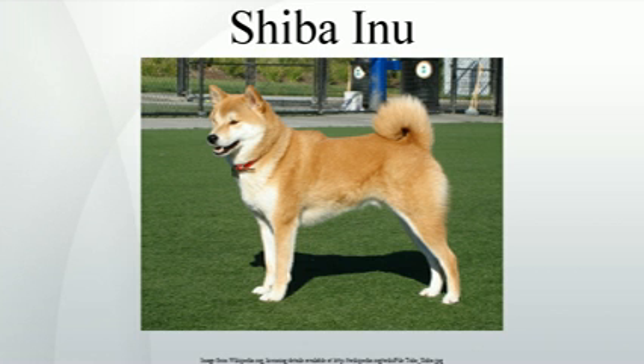Health. Health conditions known to affect this breed are allergies, glaucoma, cataracts, hip dysplasia, entropion, and luxating patella. Overall, however, they are of great genetic soundness and few Shibas are diagnosed with genetic defects in comparison to other dog breeds. Periodic joint examinations are recommended throughout the life of the dog, but problems are generally discovered early in the dog's life.